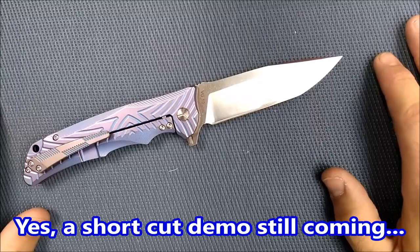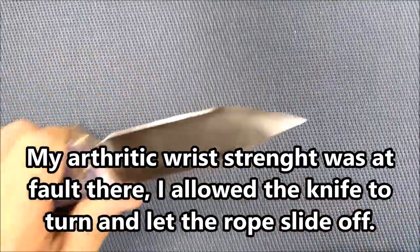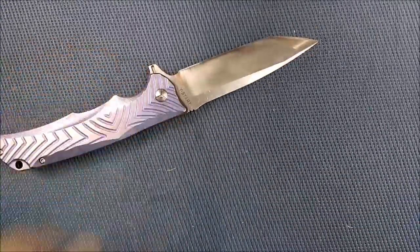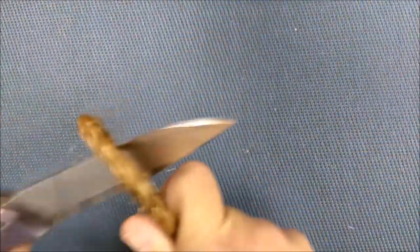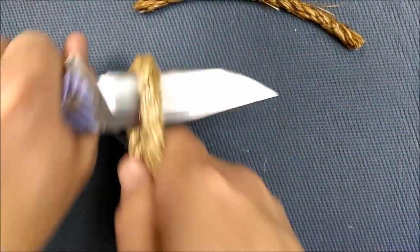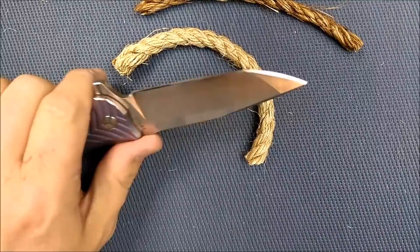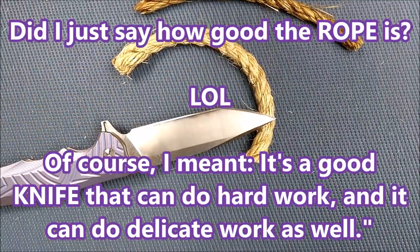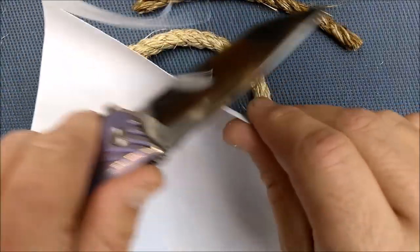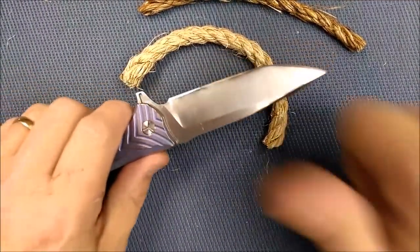Thanks so much for watching. Please like, share, subscribe, comment, and all that other good stuff. Thank you very much to my Patreon supporters — you guys rock. And remember, I did do a small cut demonstration — it cuts very, very well. Here's that manila rope — zips through it super easily. Here's that sisal rope — zips through that quite easily too. It's a good knife that can do hard work and delicate work as well. And after all that, it still cuts paper like a charm. Thanks again. Remember: always cut towards your chum, not your thumb.